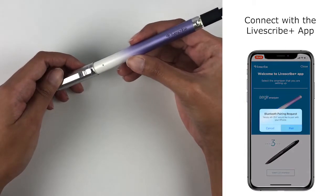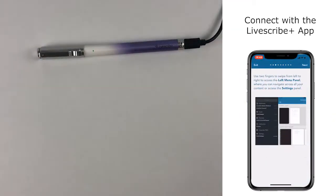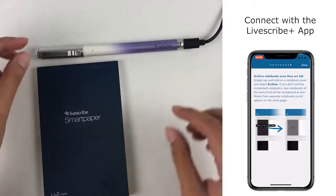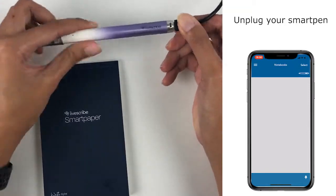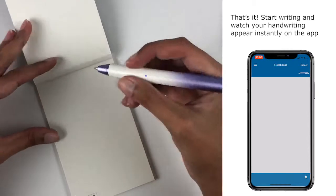Select Pair all the way and you will then come to a series of quick tutorials about the Livescribe Plus app. Once you are done, check out your handy notepad and start to write.